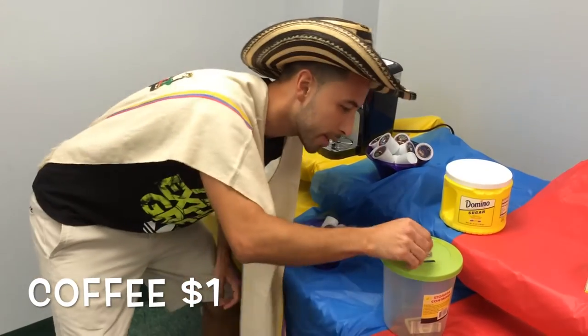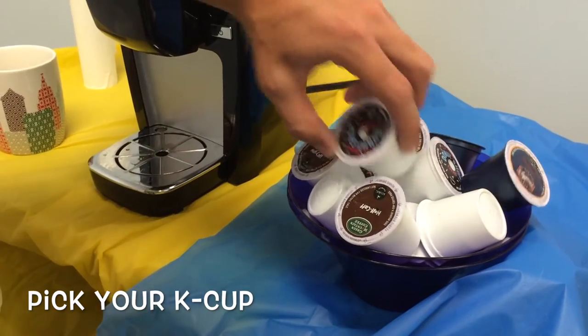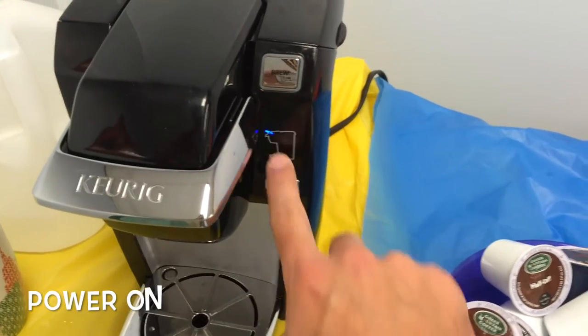To get a coffee, put a dollar in. Next, pick out your coffee. Turn the machine on, see a little blue light.